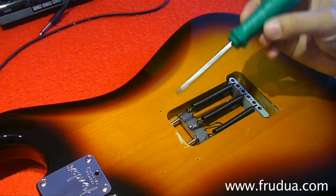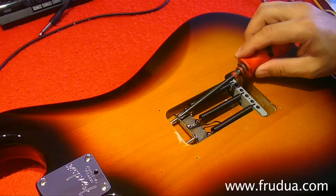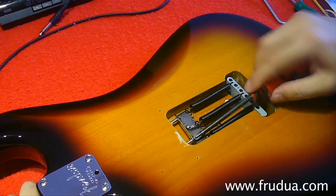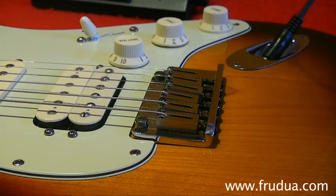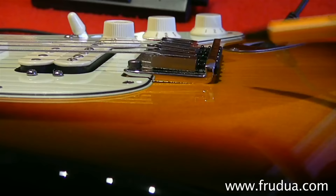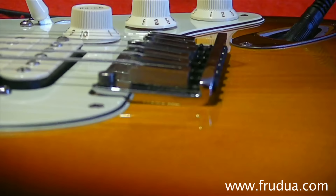Now, once you've removed the rear springs plate, take the correct screwdriver for the bolts that hold the springs and tighten them at least 10 to 11 turns. What we want to achieve at this moment is that the rear part of the bridge plate touches the guitar top, as you can see here.